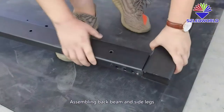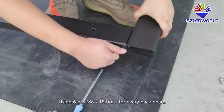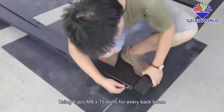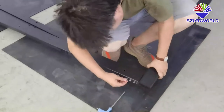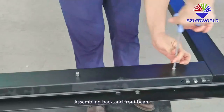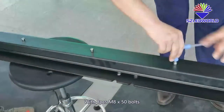Assembling back beams and side leggers. Use 6 pieces of M8 by 15 bolts for every back beam. Then assemble the back and front beam with 8 pieces of M8 by 15 bolts.